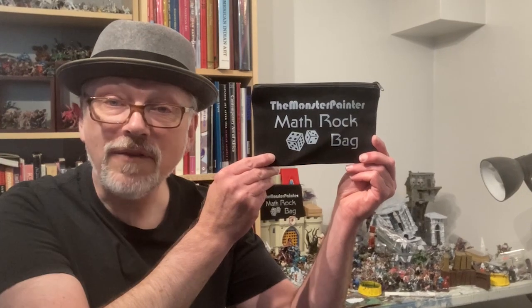Hello and welcome to the Monster Painter. This week I'm going to make an octagon of battle. Remember to watch to the end of the video to find out if you've won a fabulous Monster Painter math rock bag.